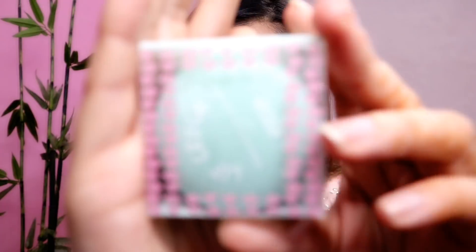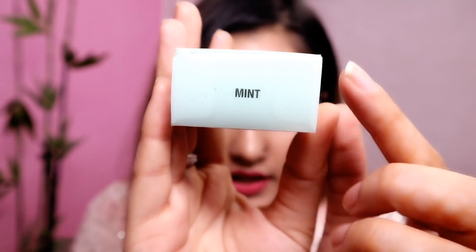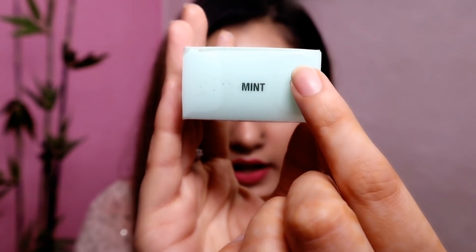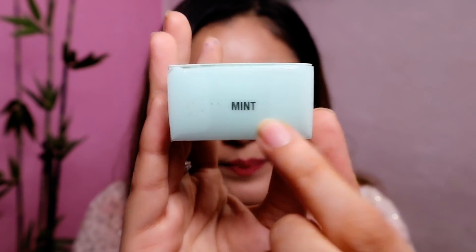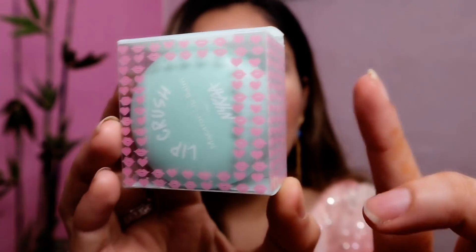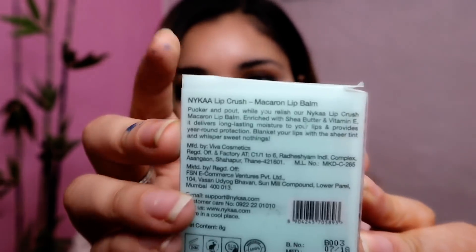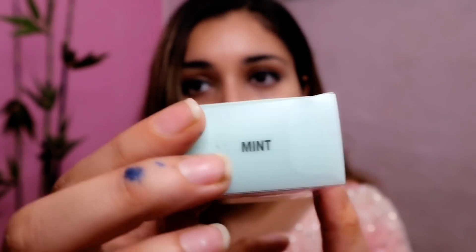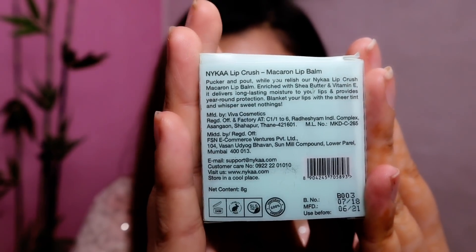This is the mint variant. The packaging is color coordinated and the name of the variant is written on top. It is transparent from three sides, and from the back it is not transparent. The name of the lip balm is basically Nykaa Lip Crush Macaron Lip Balms, and the manufacturing date and expiry date are also mentioned.